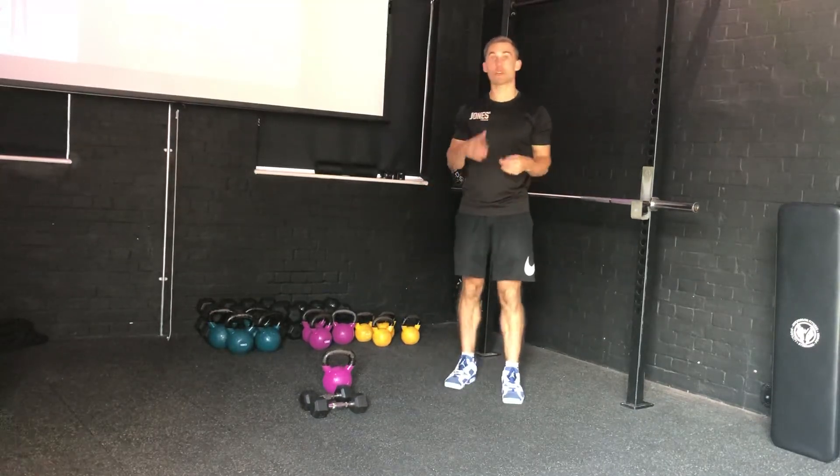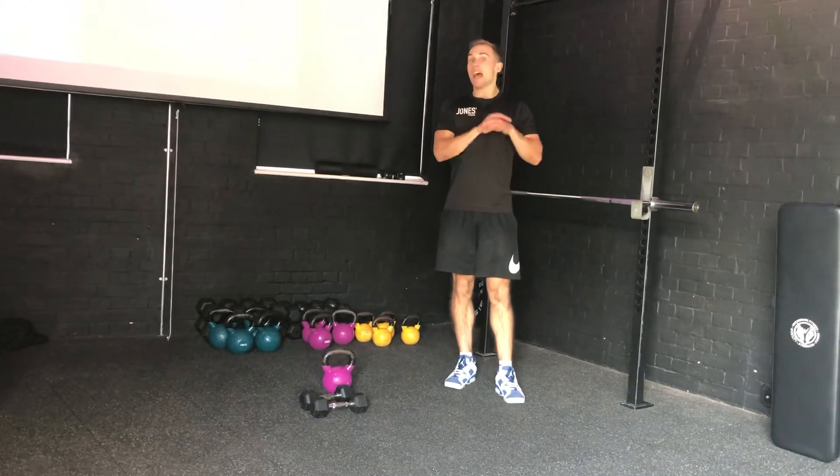And that's it — just keep working through 10, 10, 10, as many rounds as you can. Jot it down at the end, make progress every week, and you'll have a great time. If you need any help and advice, as always, come and grab one of the coaching team — we'll be more than happy to help.